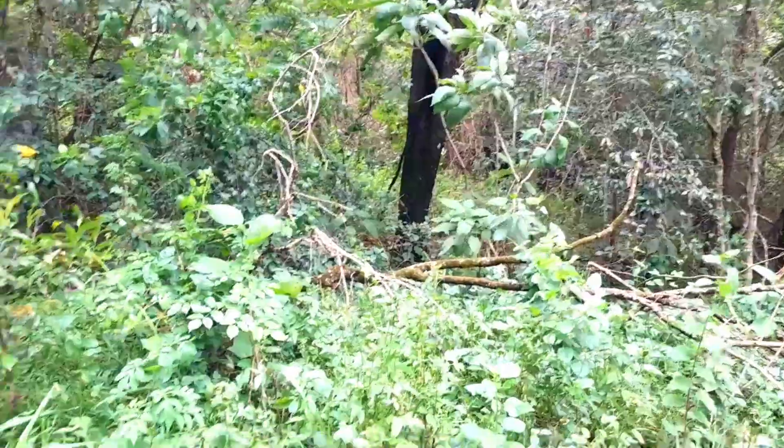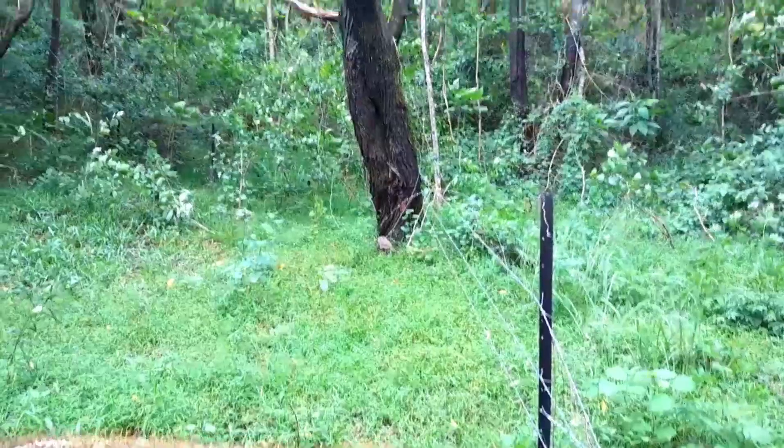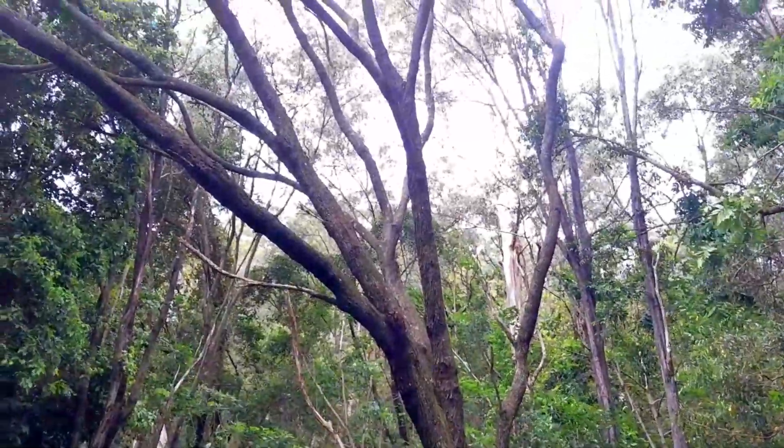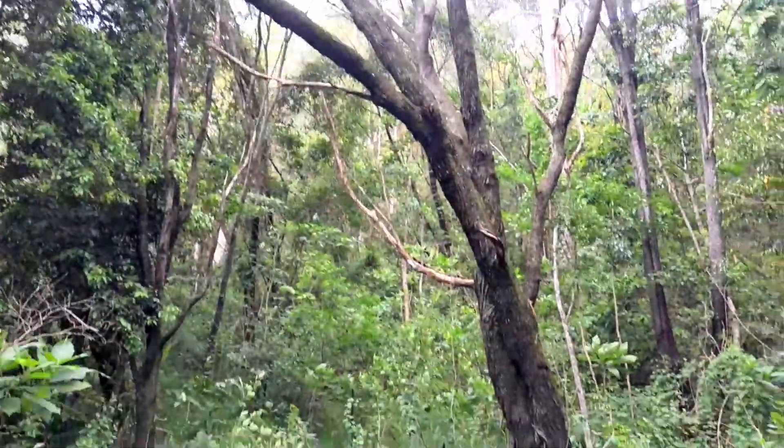Anyway, thanks for coming along in this short video. I'll have to get going now and clear this fence line, repair the fence, and wait for the next one to fall down.